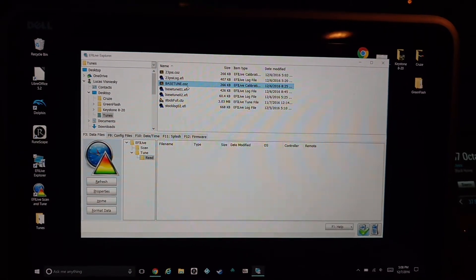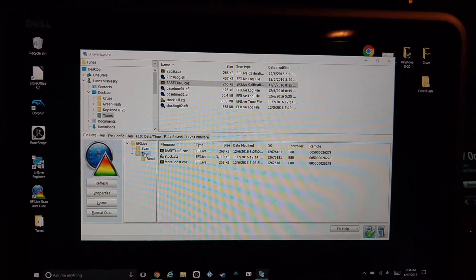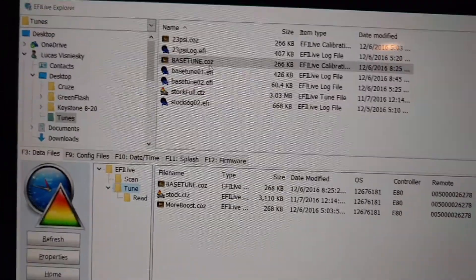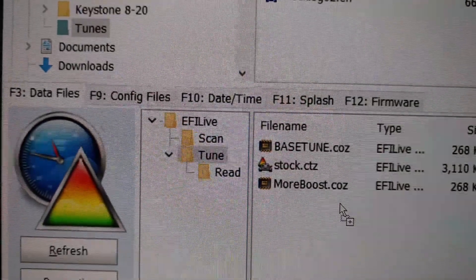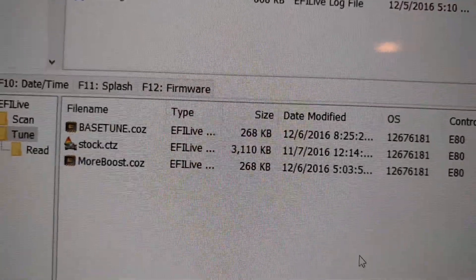When he does send that tune back, you will save it to your computer. I just chose to use the same folder as everything. You will find it in the EFI Live Explorer and simply drag it and drop it down into the tune folder. That part is very important — if it is not in the tune folder, it will not work. You drag and drop, and it will put it in there for you. Those are the tunes on my handheld.